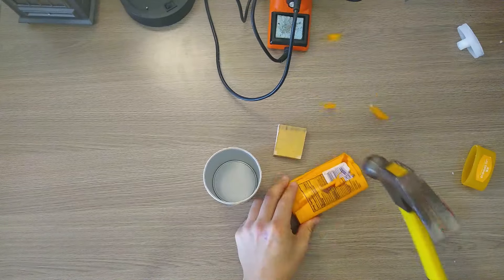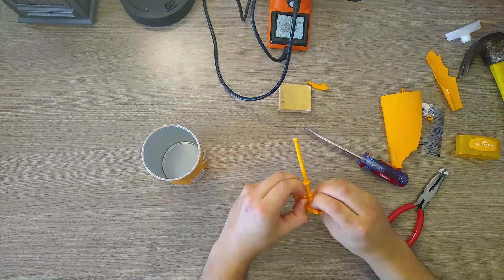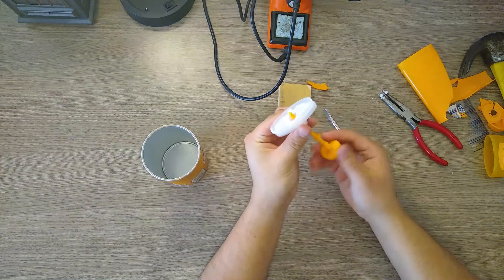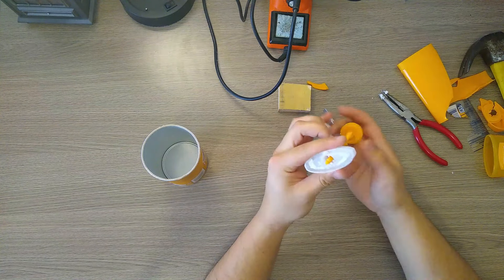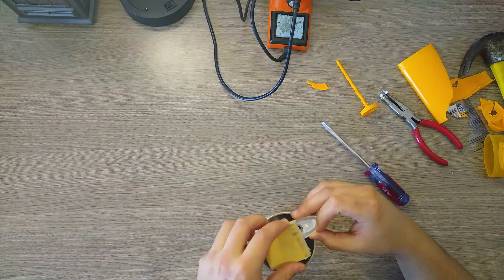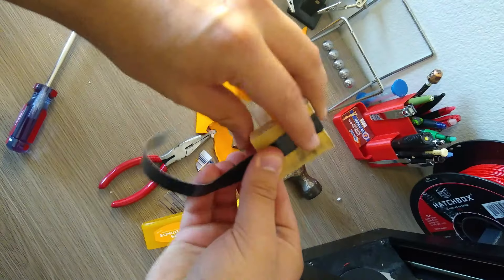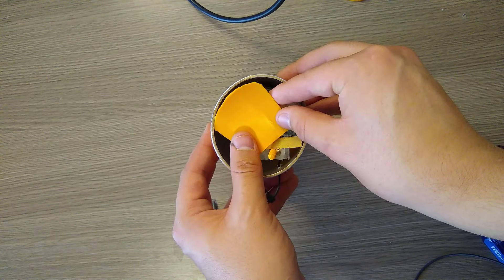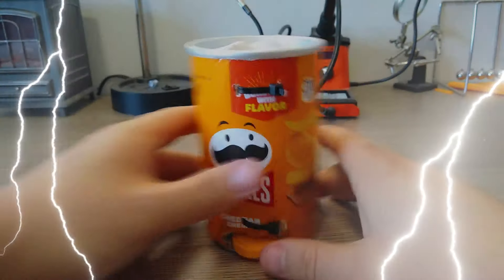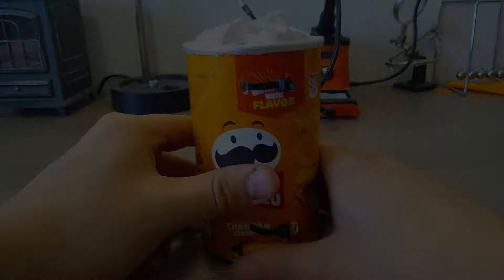I thought it would be a good idea to attach this thing to my wooden block so that I could make it go up and down, but I quickly realized these parts were a little bit too big, so back to the vise they go. I also used a piece of the broken plastic to increase the area of my platform, then zip tied the whole thing together — and it works! This first prototype is cool and all, but it's a little janky.